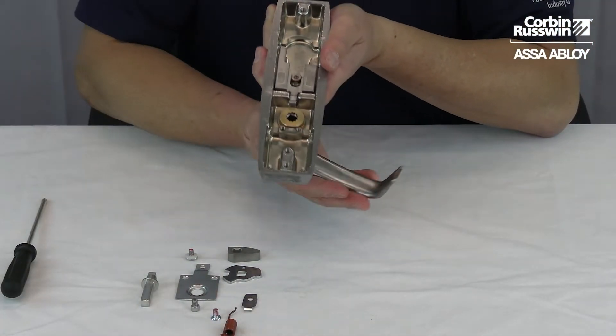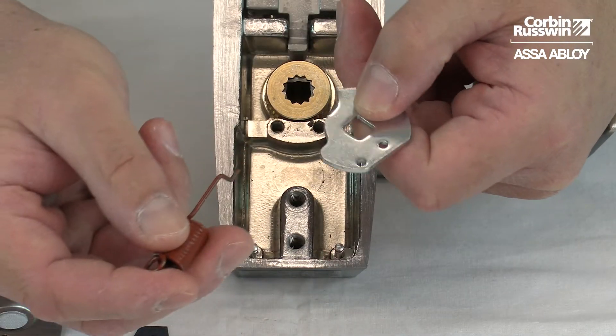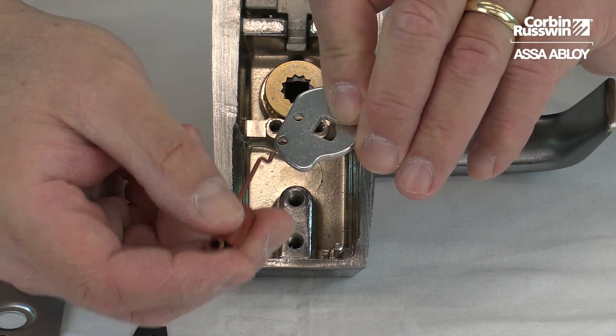Locate the lever to the opposite side, remove the spring, flip the hub plate, and re-attach the spring.